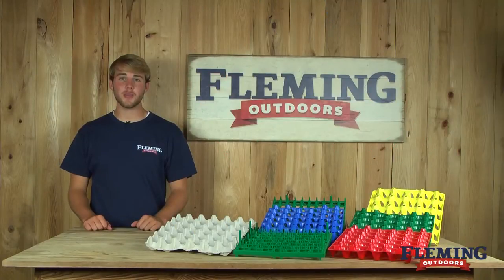If you have any other questions about our egg trays or any other product, please feel free to give us a call or check us out online at FlemingOutdoors.com. Thanks for stopping by.